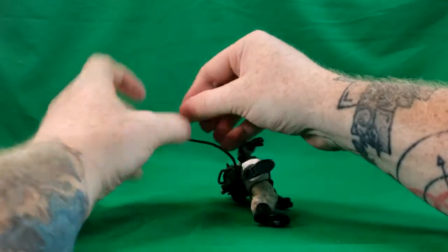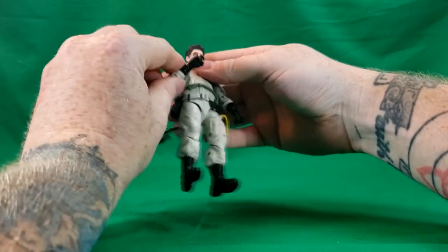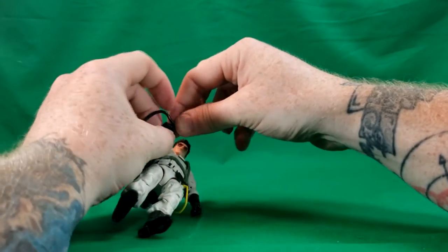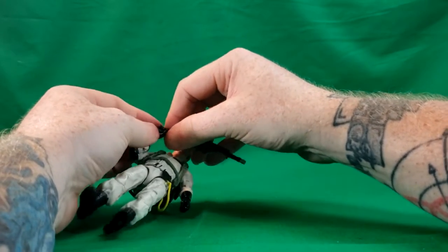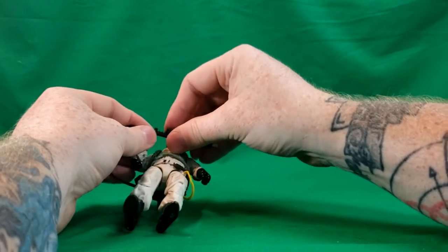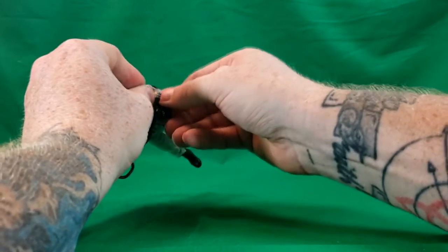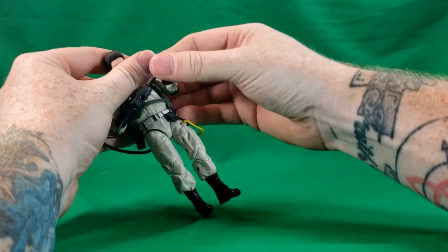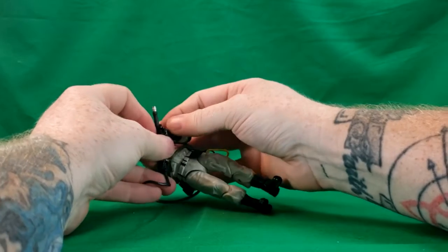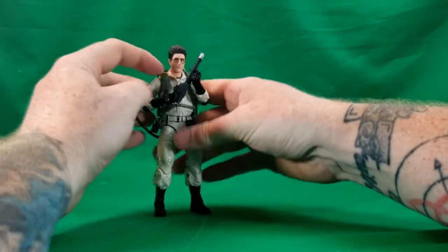Now we'll go ahead and put the neutrino wand in his hands. It's going to require use of the hose, which I am afraid will become brittle over time. It's a softer rubbery plastic, but not super rubbery, so it could dry out over time and become brittle. Just slide this on through there. This is the most difficult part with each of the Ghostbusters — getting both hands onto their proton wands, or neutrino wands, whichever you prefer.